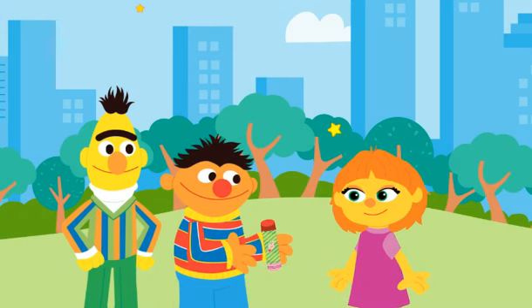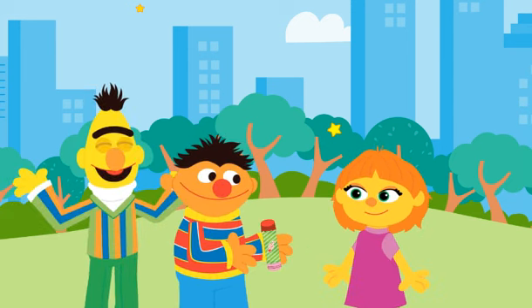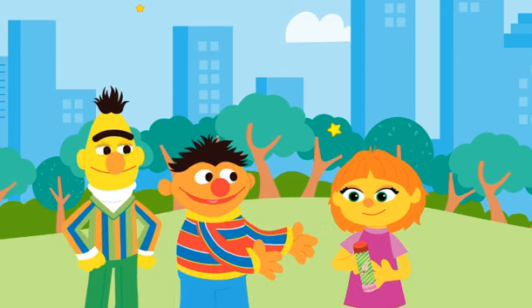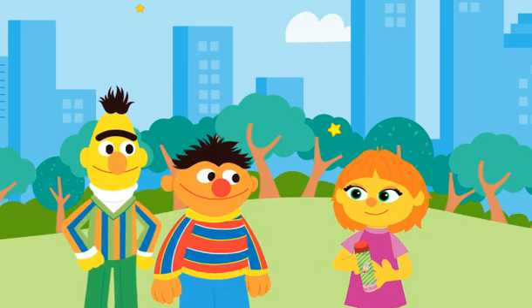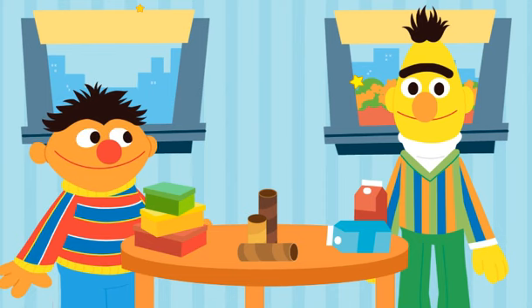Hey, you know what, Bert? What's that, Ernie? This would make a great gift for Julia. Aw, what a kind idea. Play some tunes on your new upcycled shaker! What do you want to upcycle next?